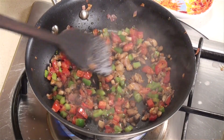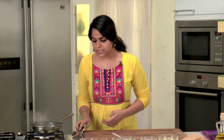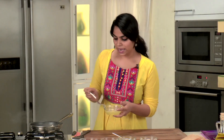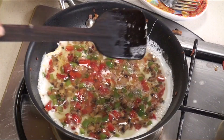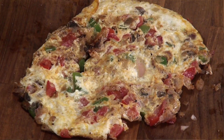I'll evenly spread out all the ingredients in the pan, lower the heat, and add the eggs. Let's quickly whisk our egg whites and add them to the pan. You need to be a little careful about seasoning when adding it to the eggs — if you've added enough salt to the vegetables, there's no need to add more to the eggs, because when you finally eat it, it's all going to be one homogeneous delicious omelette.